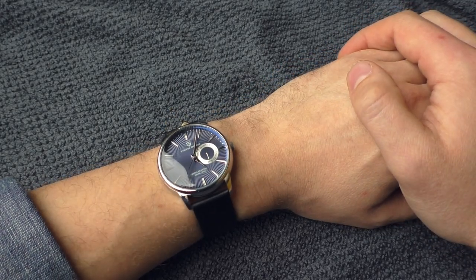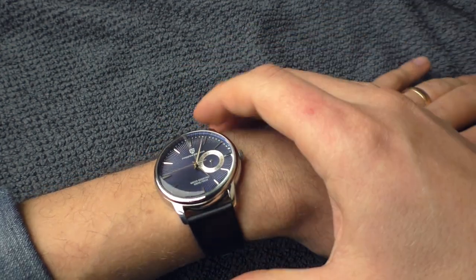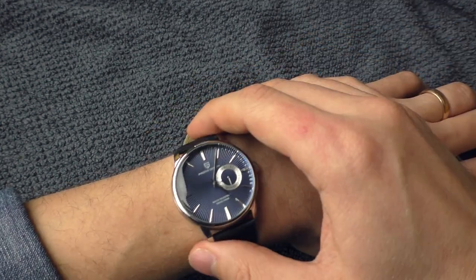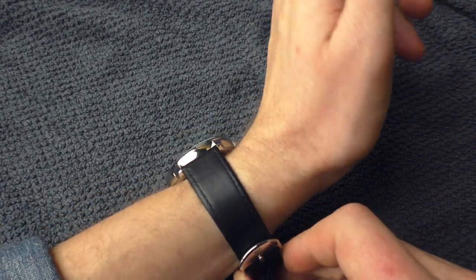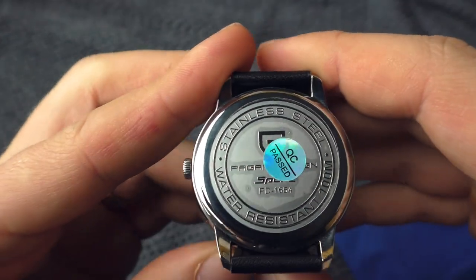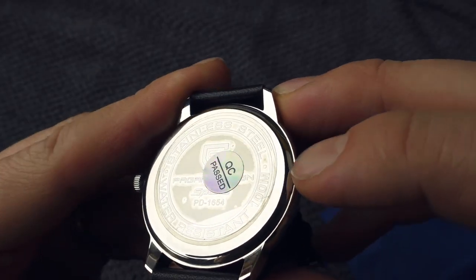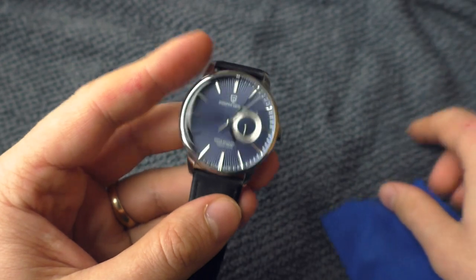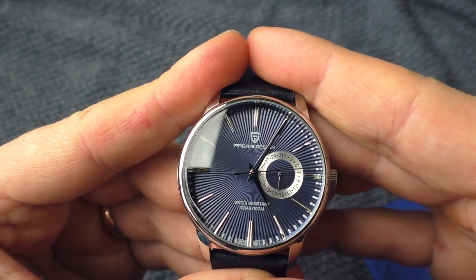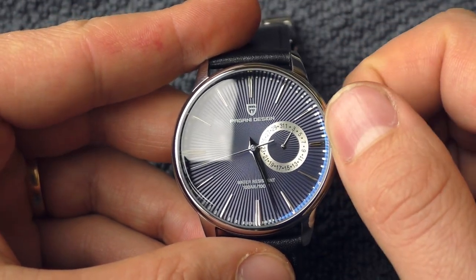There is a lot of misinformation on the internet about technical specifications of this watch, so let me clarify things. It does not have sapphire crystal — it's just mineral crystal. The case of this watch is not stainless steel — it's chrome plated alloy. Another thing which is very suspicious is the claimed water resistance rating: it says 100 meters, but technically it's just a push-pull crown and a press-in case back. I would rate this watch at 30 meters of water resistance, so even though the dial says 100 meters, that's a little bit ridiculous.